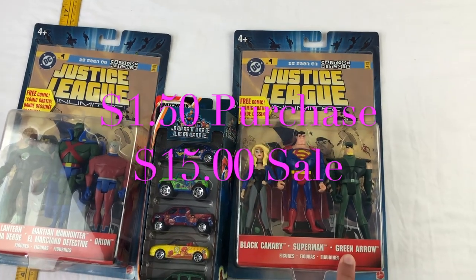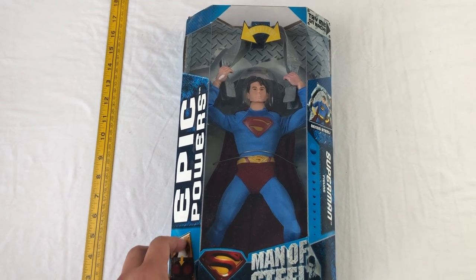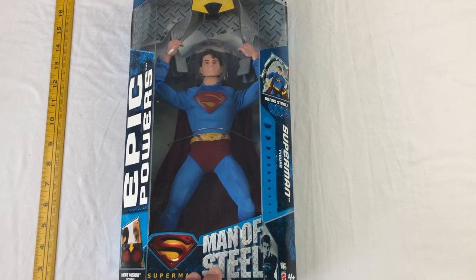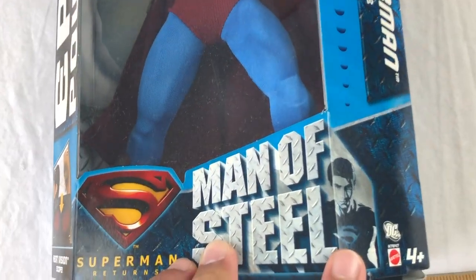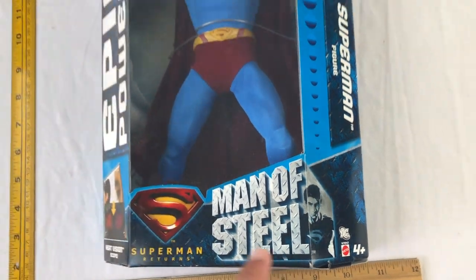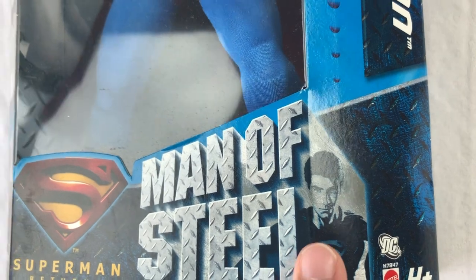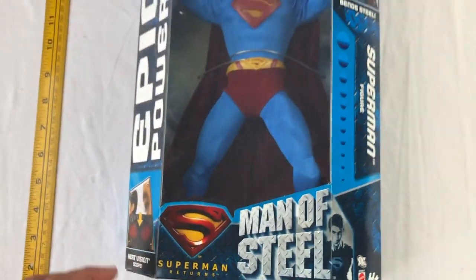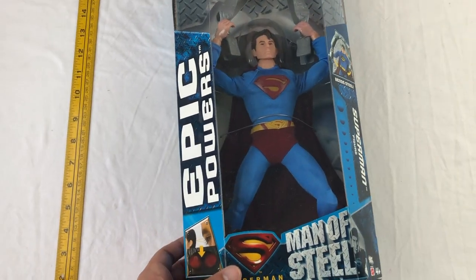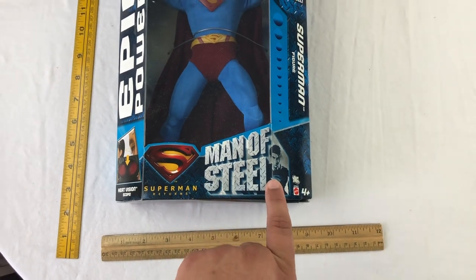In the set we have the Martian, Green Lantern, Orion, Green Arrow, Superman, and Black Canary. Next we have an Epic Powers Man of Steel Superman figure with many functions. The actor at the bottom only played Superman for one movie, which makes it pretty rare — kind of like Ben Affleck playing Batman for just one movie.